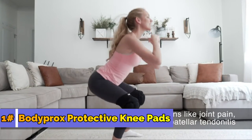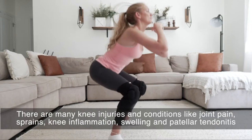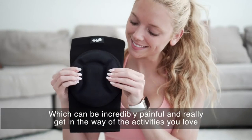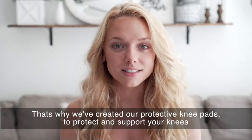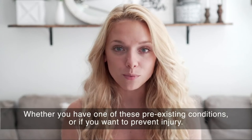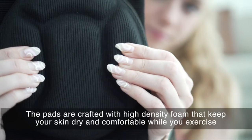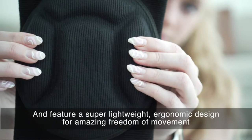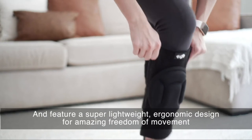There are many knee injuries and conditions like joint pain, sprains, knee inflammation, swelling, and patellar tendonitis, which can be incredibly painful and really get in the way of the activities you love. That's why these protective knee pads are crafted with high-density foam that keeps your skin dry and comfortable while you exercise, and feature a super lightweight ergonomic design for amazing freedom of movement.